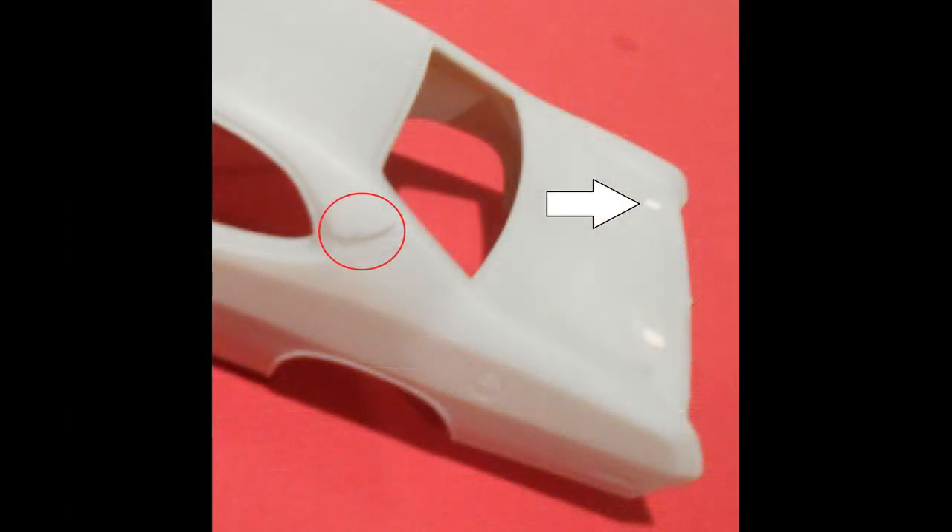We can do some more of the body prep too. As you see here in the red circle, there's a little bit of parting line flash, and the holes have been filled in, so it's time to go around the body and remove any flash and imperfections.